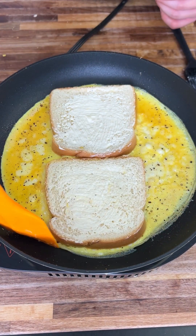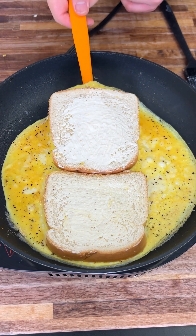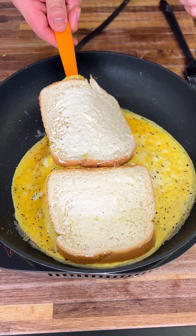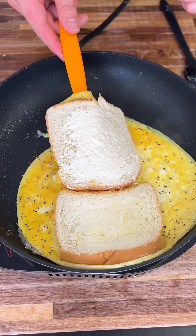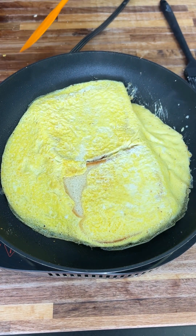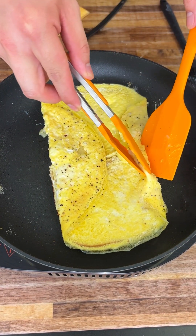Everything is cooked up nicely. Get your spatula and break up your eggs — you don't want anything to stick. Get the spatula really underneath everything. Now flip it. Look at that — it's a beautiful flat egg, and you're just going to fold it right into your bread.